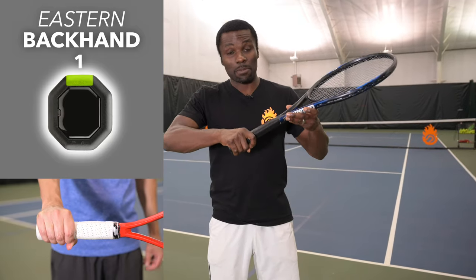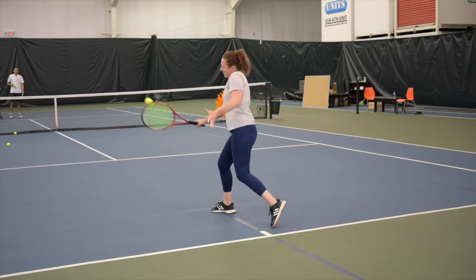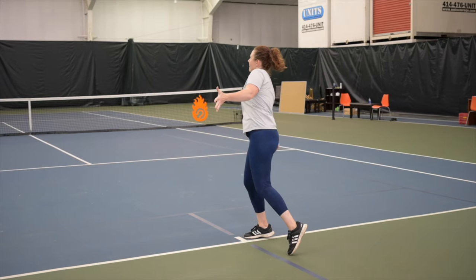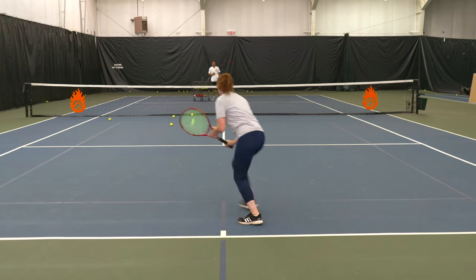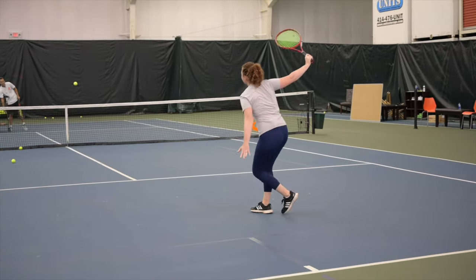The eastern backhand grip for the slice is great for higher balls — you can really see how the racket face and hand line up and it's solid. Where it breaks down is on very low balls, where you'll probably have to cut across or do some weird manipulation to control it. So the pros are higher balls on the backhand side where you can get behind it, but the con is those very low balls.